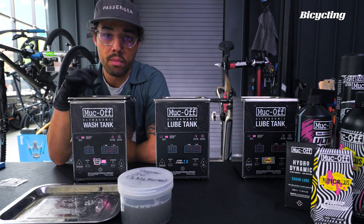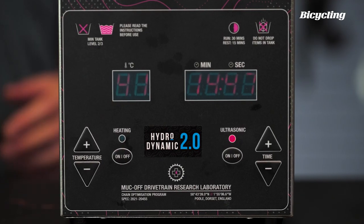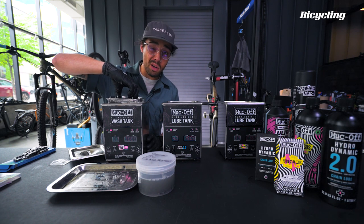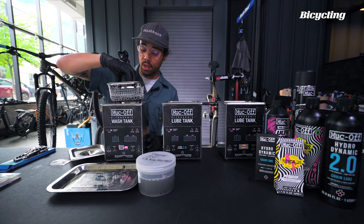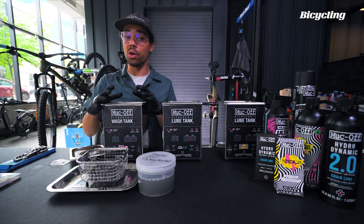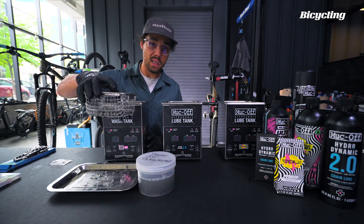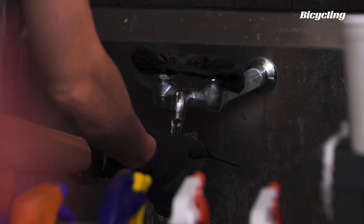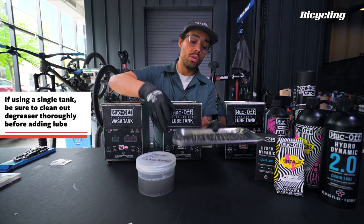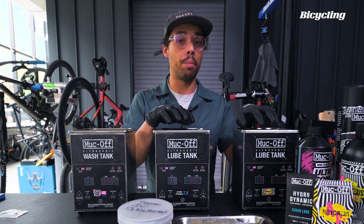Once you've gone through one cycle on one side, Muckoff recommends that you run it again for a second 30-minute bath. Once that's done, you've been at it for an hour. Go ahead and grab your wire basket — it's super handy that they include it because it keeps your chain nice and neat. Shake off the excess, take it out, set it aside. Depending on how contaminated your bath is, you may or may not want to reuse it. Make sure to cover it up when done and take your wire basket over to the sink to run some fresh water through it. Once you've got a degreased chain using the ultrasonic cleaner, bring it over to your next two tanks — these are how you apply lube to your chain. Each tank does the same thing but uses a different lube formula built for specific riding conditions.